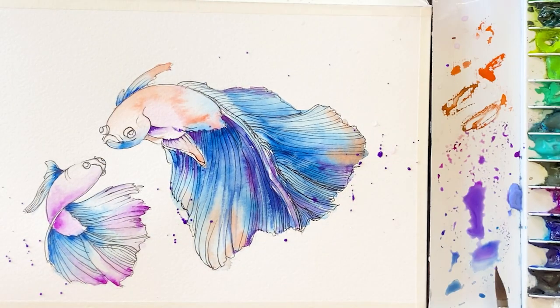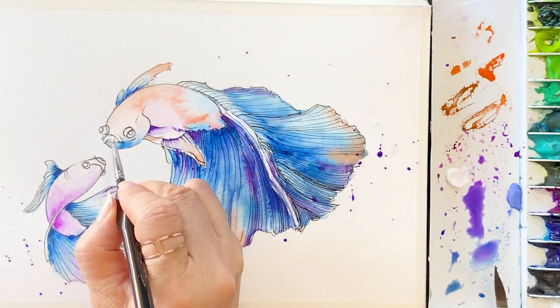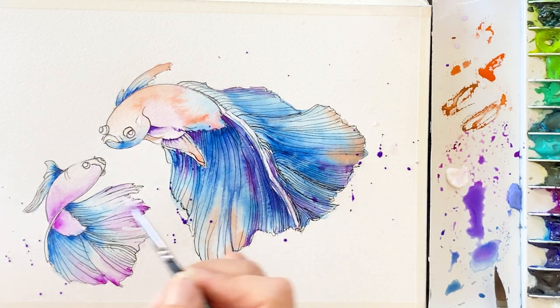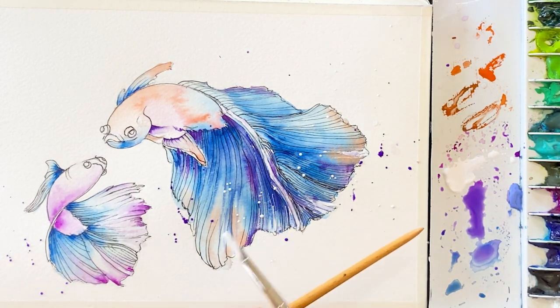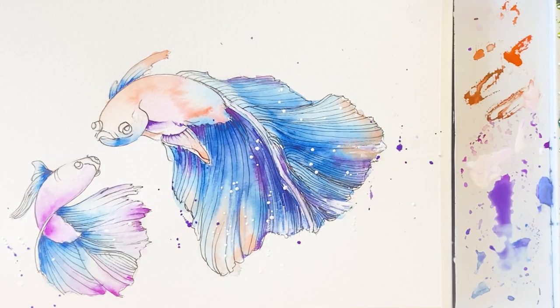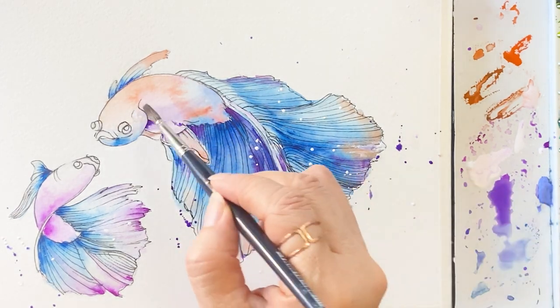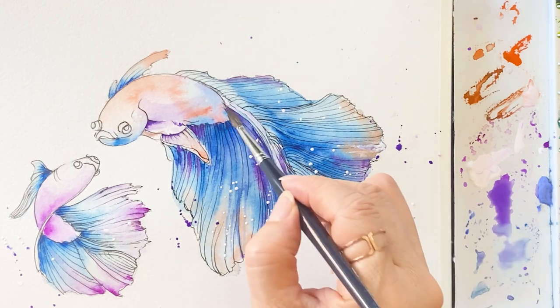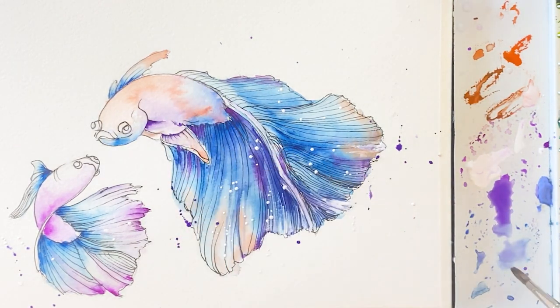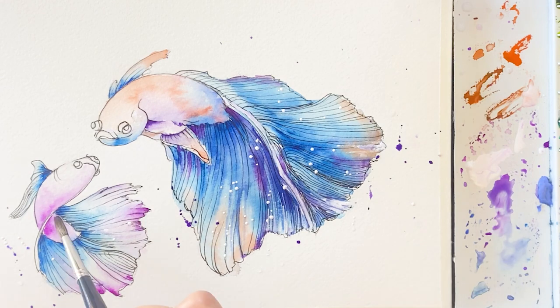Using the spreader technique on the background and fish. We are almost at the end. I'm going to use white gouache to make sure the highlight parts are defined. I'm using the spreader technique with white and purple colors, trying to bring some air into the painting. Then on the body of the fish, give it some depth with blue — though I feel this kind of painting should not focus too much on detail.